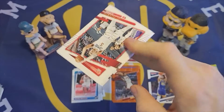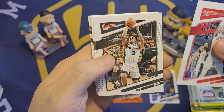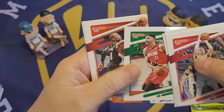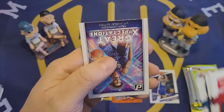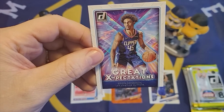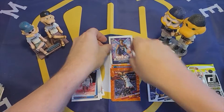Continuing on. Luke Kennard. Kelden Johnson. DeAndre Ayton. D'Angelo Russell. Enos Cantor. Damian Lillard. Jeremy Grant. And what do we have here? Great Expectations — Keon Johnson. This looks like that's another insert.